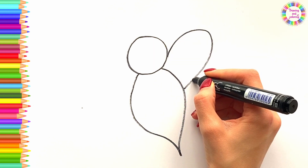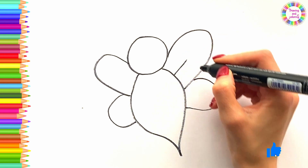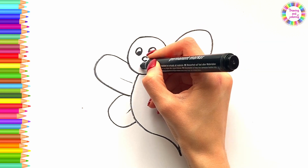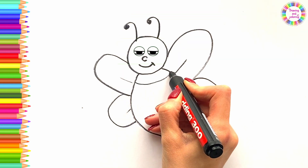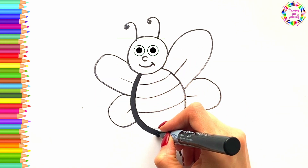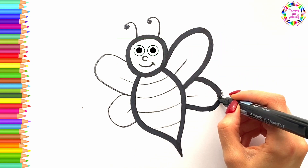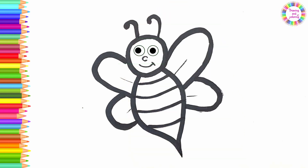Now I am drawing the wings. I am drawing the eyes. The bee looks at it. It's coloring time!